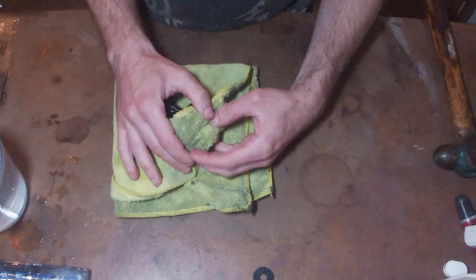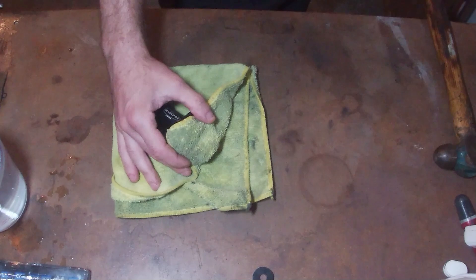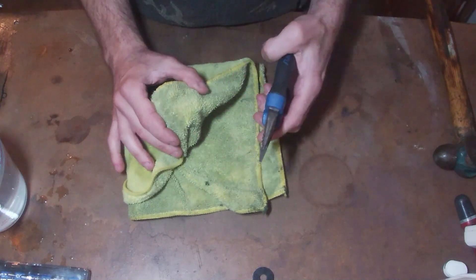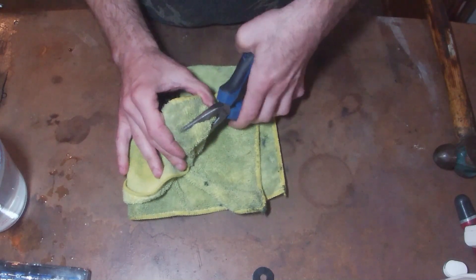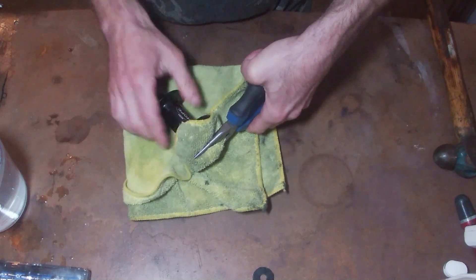What I'm gonna do is grab a pair of pliers. The sad thing is no matter how you do this, the potential is that you're gonna scratch some of the anodisation, so we can get that onto the end cap and try and give that a bit of a wiggle.